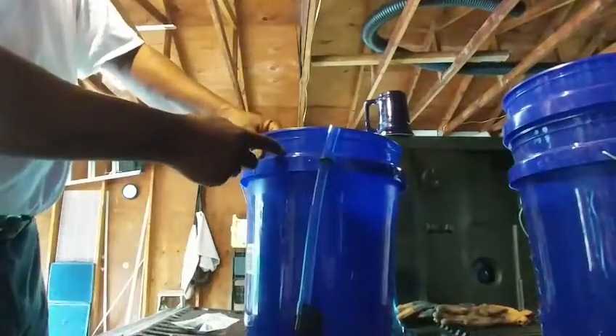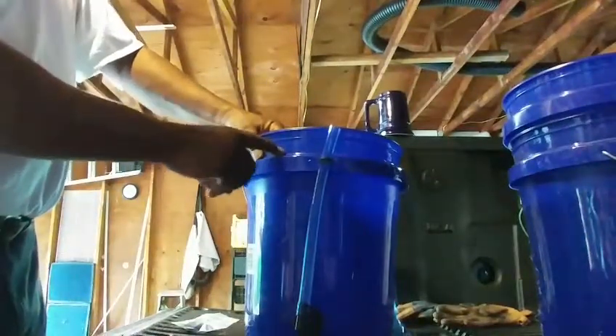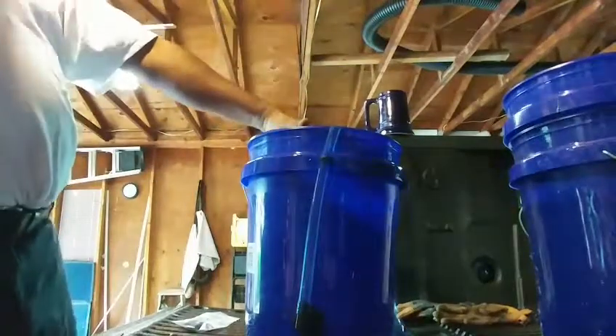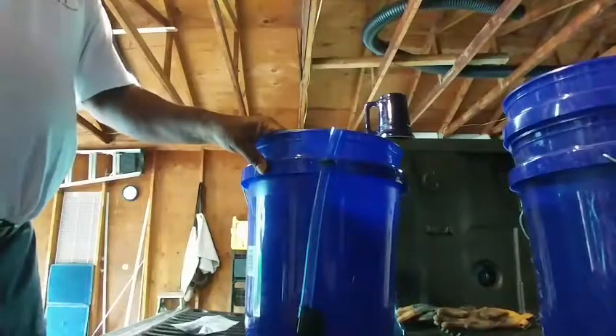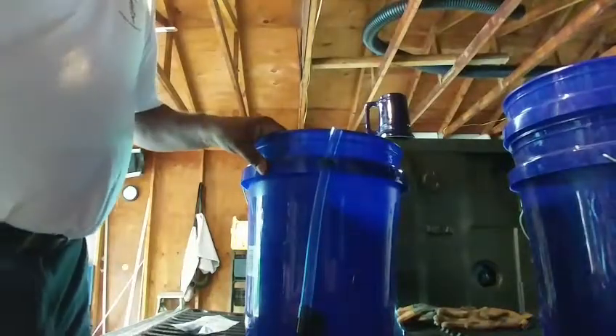We're going to have another little hole up here for our air supply to go into, and then we'll put our net pots that drop down right here. That's the way you do it, guys. Pretty easy, huh?